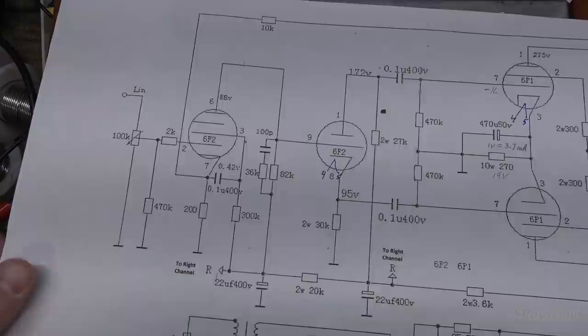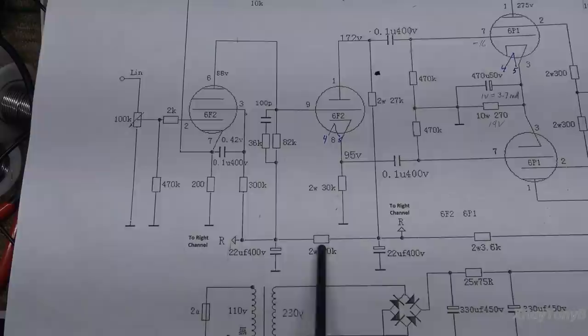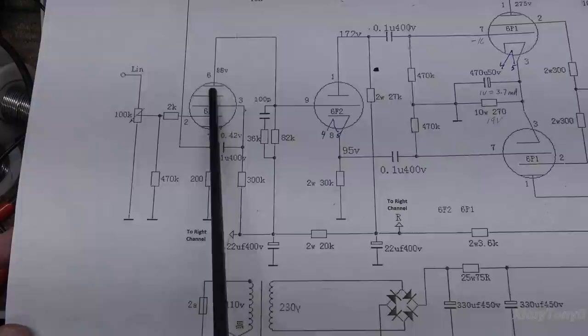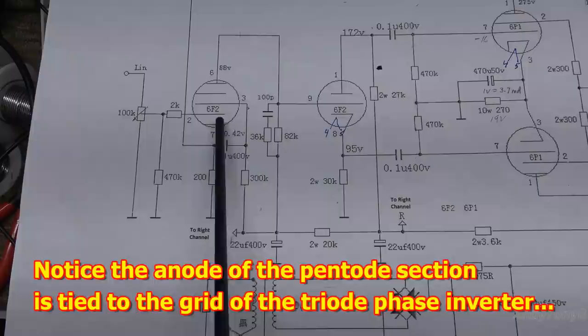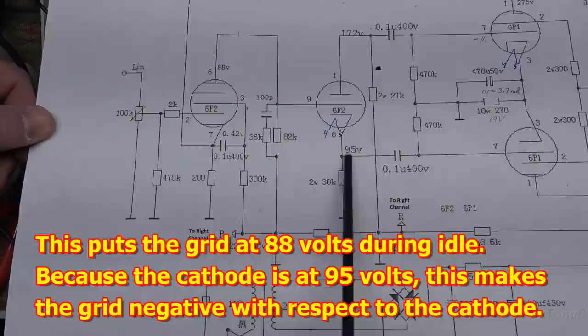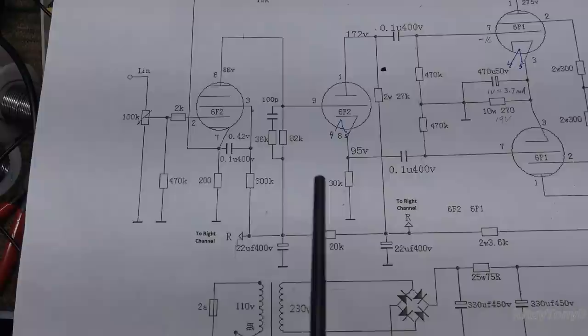Let's open this up a little bit so you can see what I'm talking about. Over here you have this last section of the power supply — it goes through this 82k anode resistor, which is bypassed by this little network here, and it goes into the anode of this pentode tube, which is your gain stage for the amplifier. Tied directly to the anode you have the grid of the phase inverter, so if you didn't have that voltage here, this would not be correct.